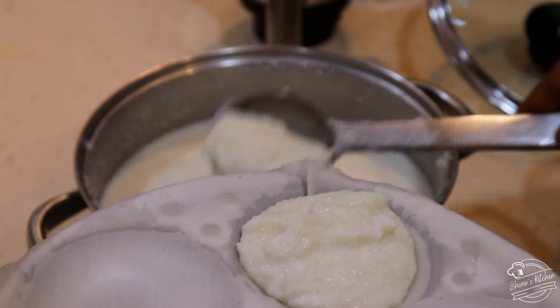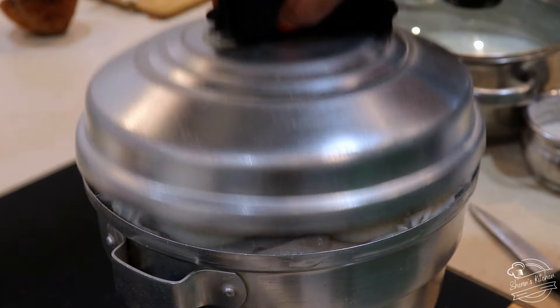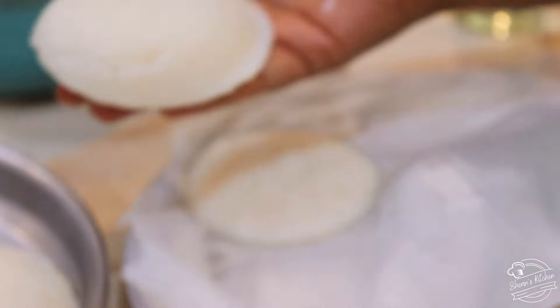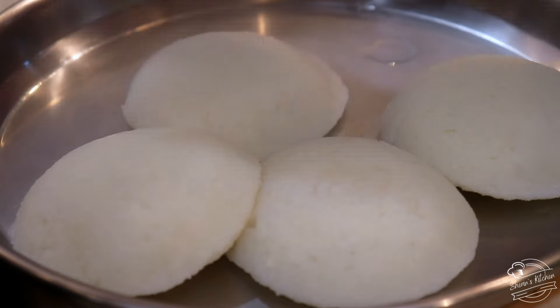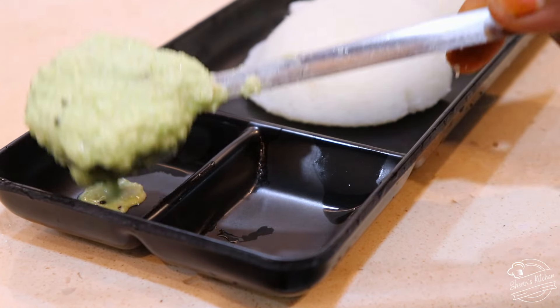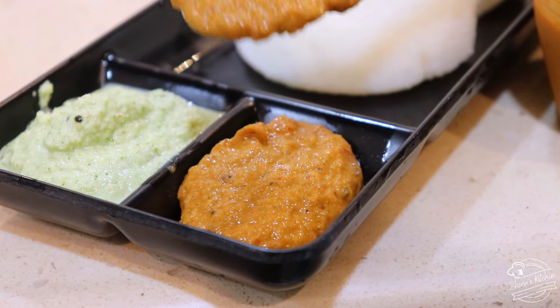When the rice is dry, we will pour the rice. We will cook it for 10 minutes. Get ready for the cake and cook. Now add some chutney.